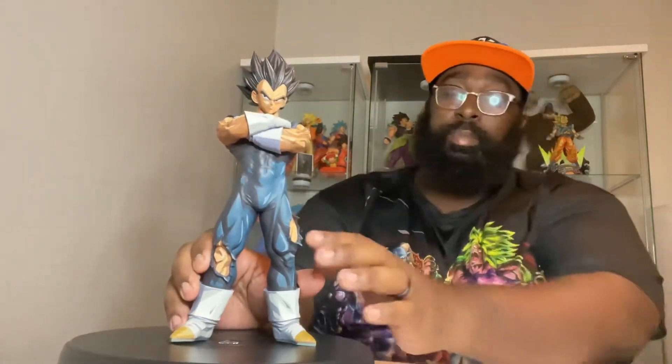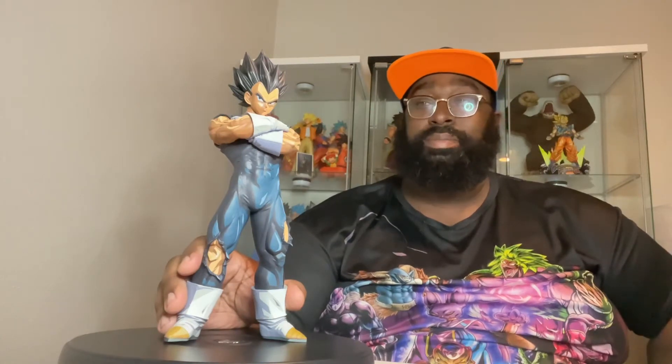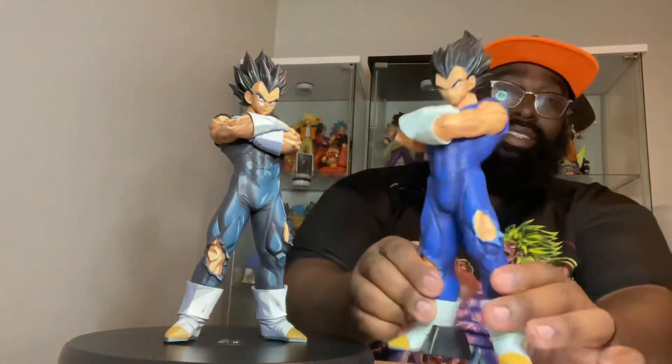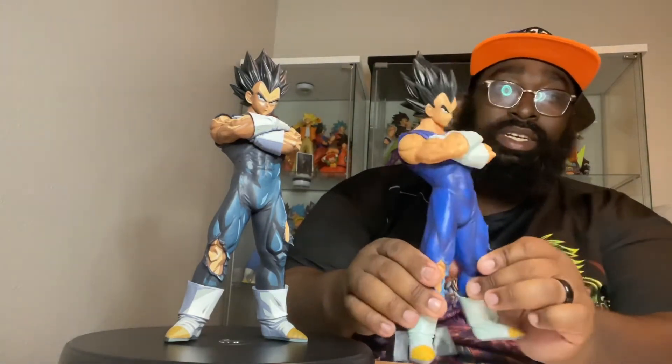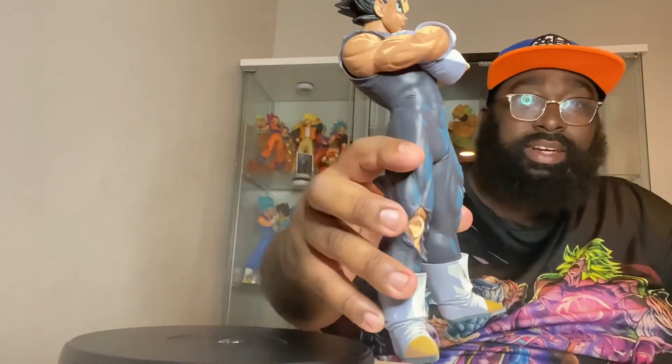Another thing that's pretty cool is how they gave this figure a little bit more detail within the battle damage on Vegeta's body suit — the one he wears under his battle armor. The original here is kind of lackluster, just a regular PVC ABS figure. But this Manga Dimensions one — I really love how they gave it that contrast with the darker blue on his quads. You can see how they've actually given it a different shade, which distinguishes it from the rest of the body. The portrait is spot on, and the hair is done perfectly.